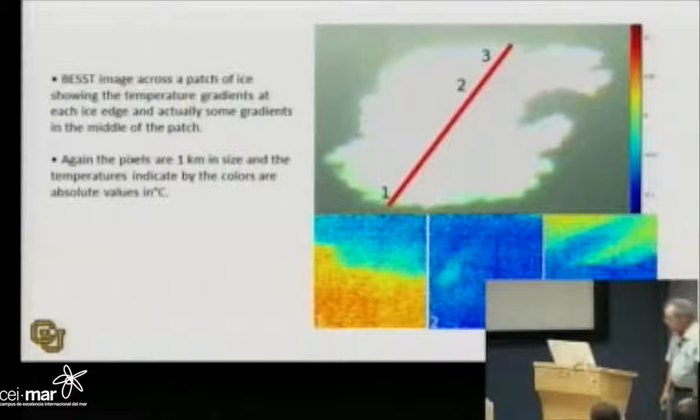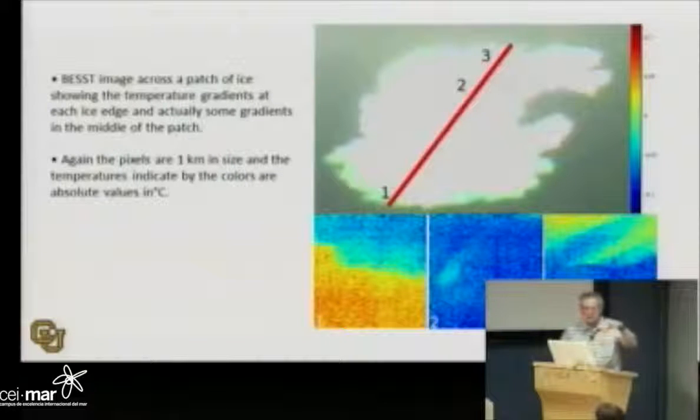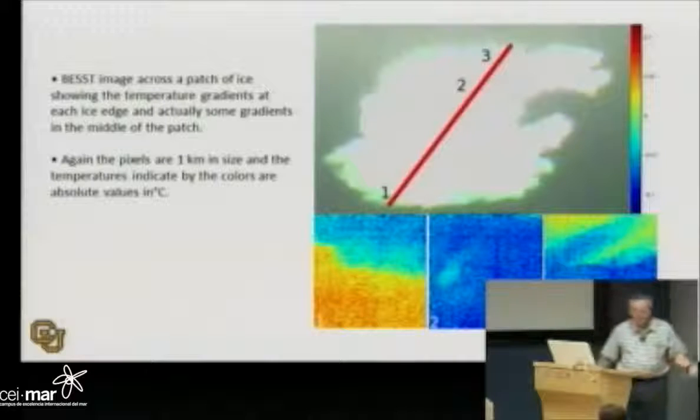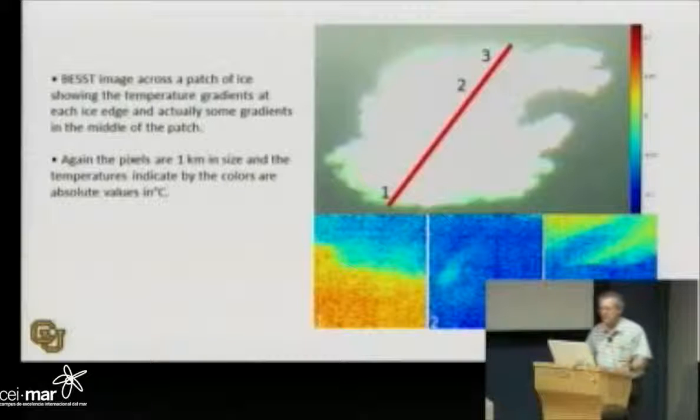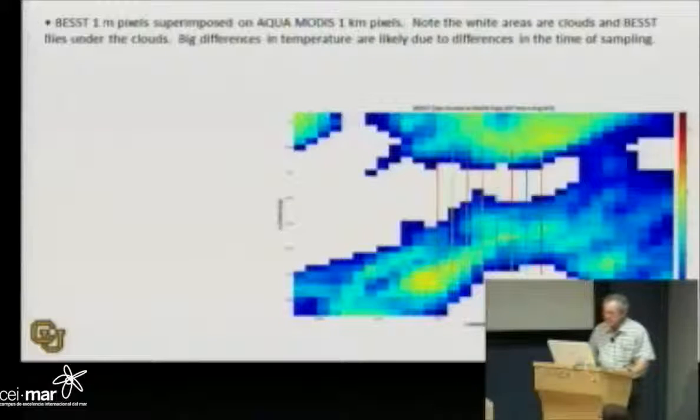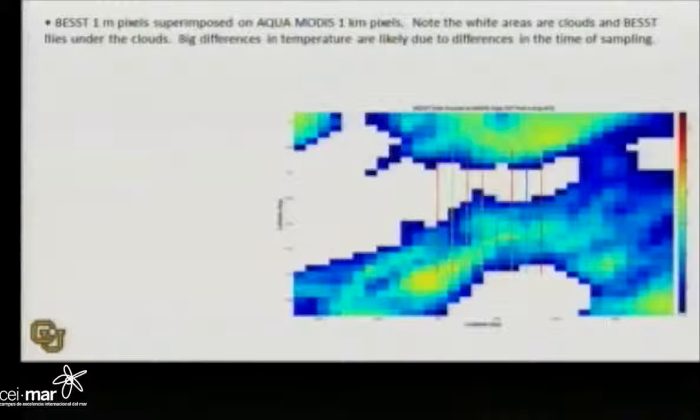There are even patterns across the ice itself. With the new microbolometers, we can get much higher spatial resolution and sensitivity, giving even more accurate temperatures. This is a comparison between MODIS pixels — each little square is a one-kilometer pixel — and nearly coincident BEST stripes. They're not absolutely coincident, which is why there are some real differences, but these are stripes of BEST data overlaid. That's it — I'm done.